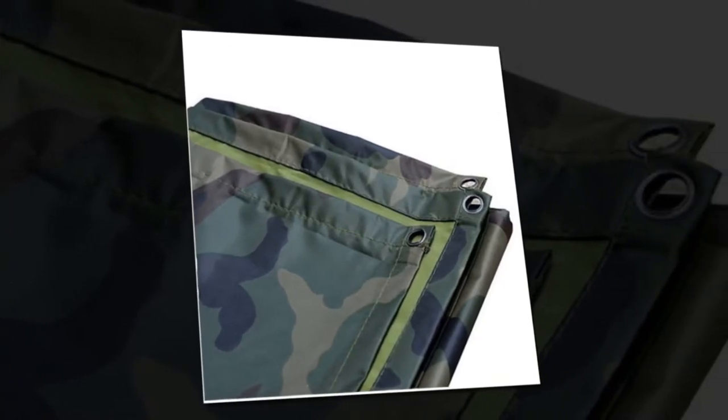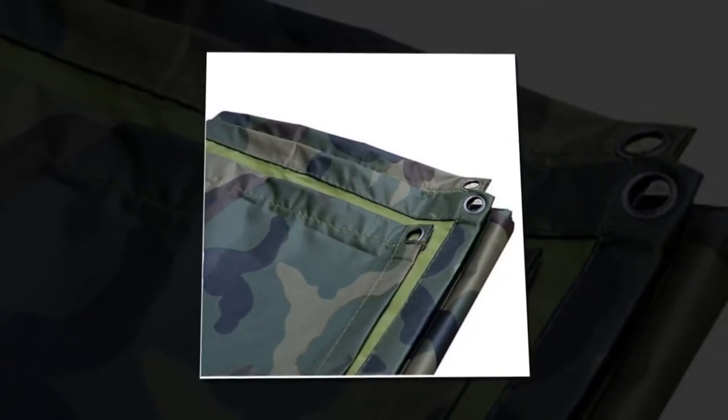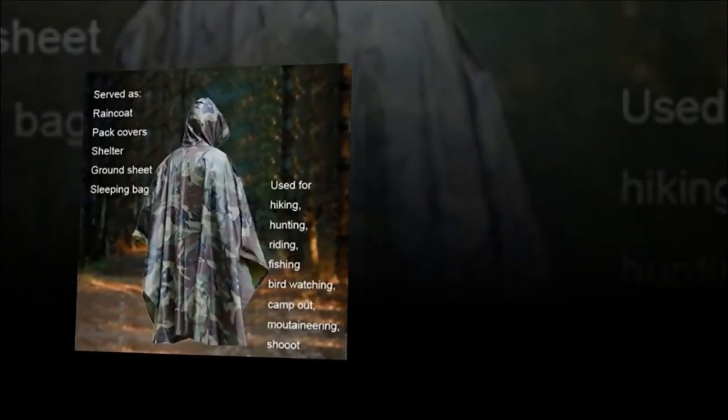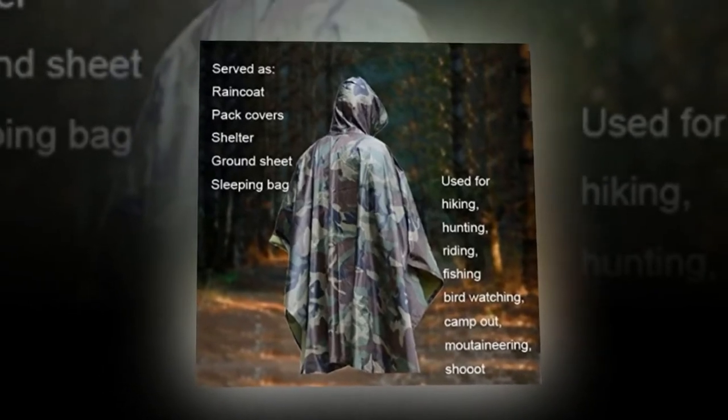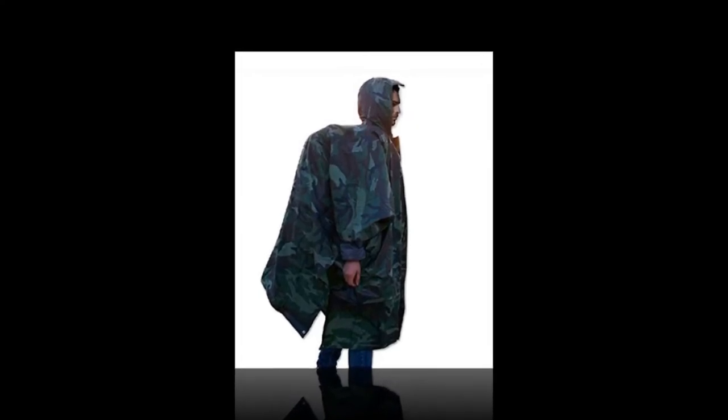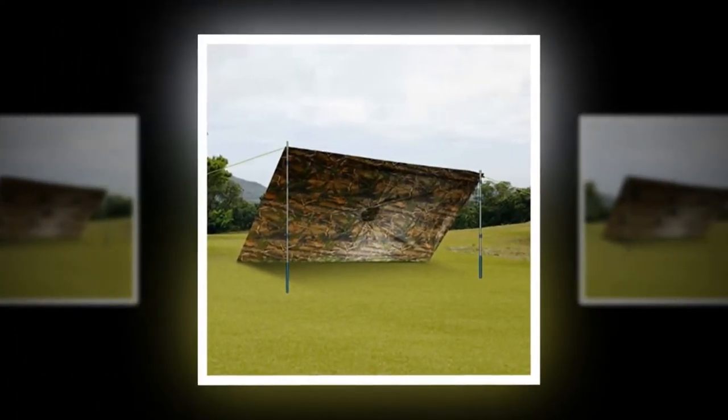It has grommet corners so that it can be used as an emergency shelter or sleeping bag. Easy to wear, breathable, and protects you and your backpack. The raincoat is quite spacious even for people with good physique. It has a neck zipper for all head sizes. Comes with a waterproof storage bag. A little expensive than its counterparts, but it's worth that price.